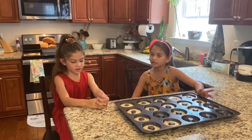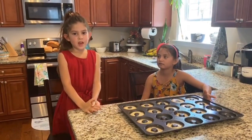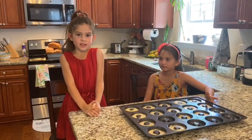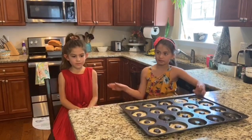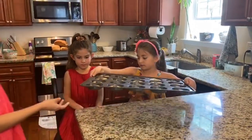We should put it in the oven eight to ten minutes. My mom's gonna open the oven.